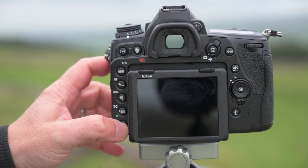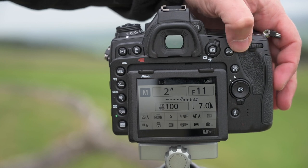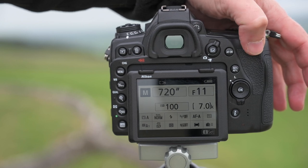Now when we press the info button, as you can see I'm in manual mode, and as I adjust my shutter speed you'll see that I can now go to a range of pre-programmed shutter speeds all the way down to 900 seconds.